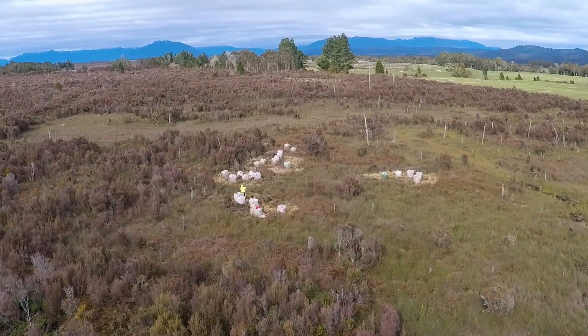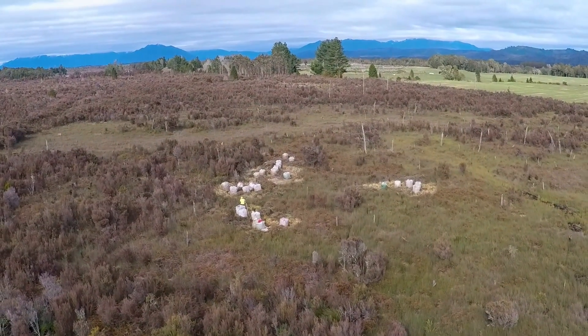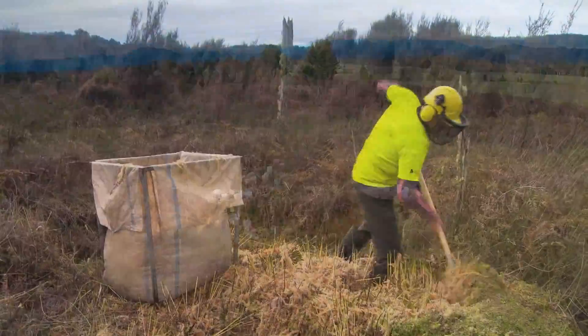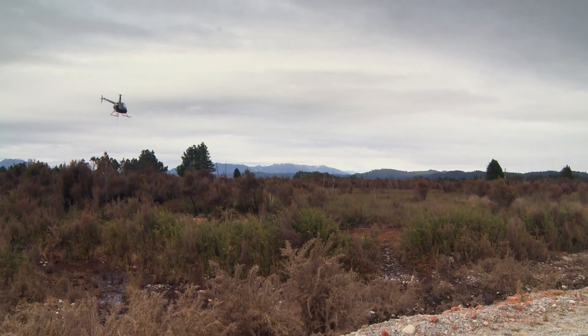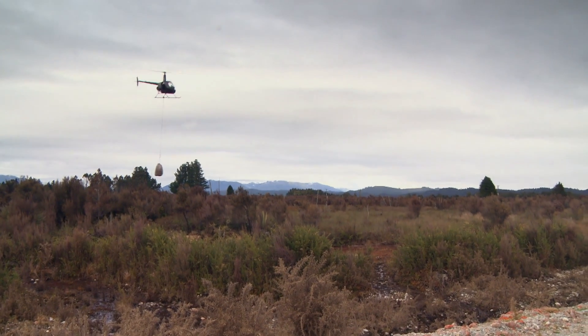This block here — this is 160 hectares. It's a native moss block. It's got manuka, rushes, lots of other plants in here. If you leave the manuka uncontrolled, it will actually dry the block out and you won't have a wetland any more. It'll just be a block of manuka.